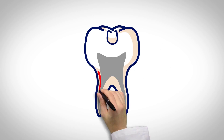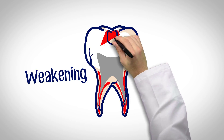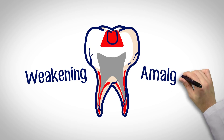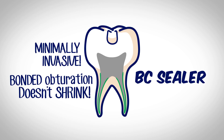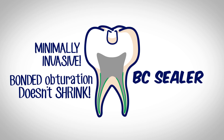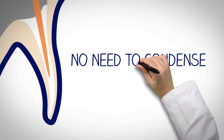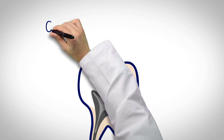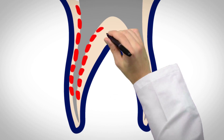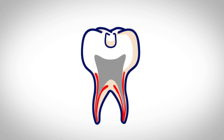Unfortunately, when we shape root canals, we often end up weakening the teeth we're trying to restore. We experienced the same thing years ago with amalgam restorations. We condense gutta-percha because sealers shrink and conventional sealers lack any real bonding. We shape the coronal portion of the canal bigger to make it easier to compact the gutta-percha. This flaring, coupled with aggressive condensation, actually weakens the tooth.